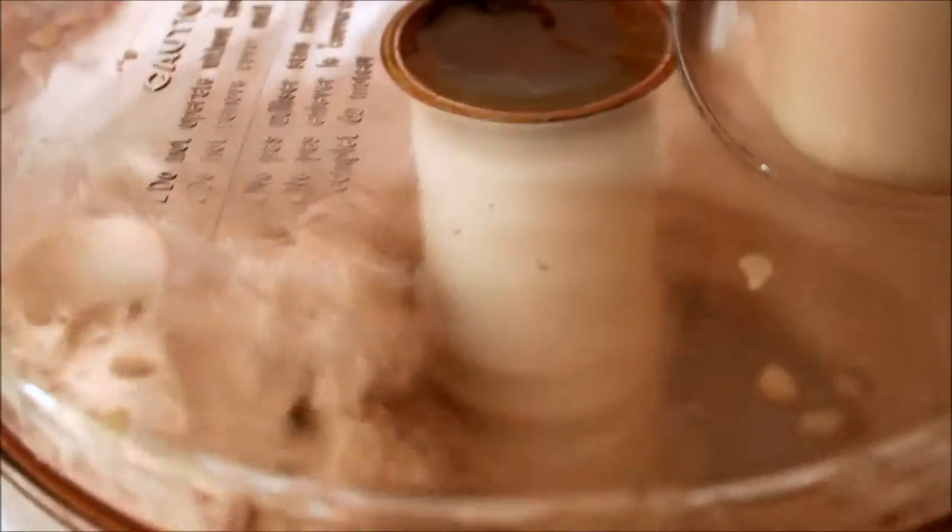Then you just keep going and you can see how it's finally resembling ice cream. I wonder if you can taste it — see inside how groovy it just keeps mixing.